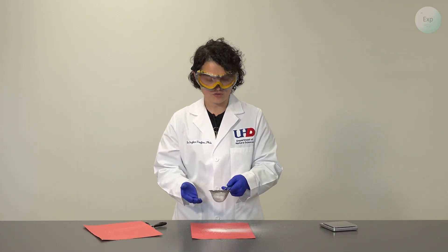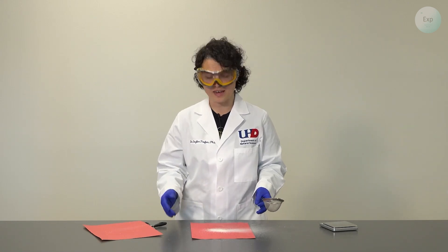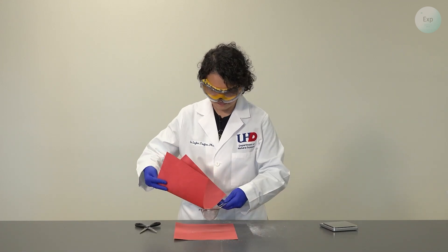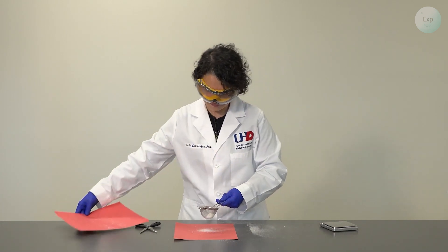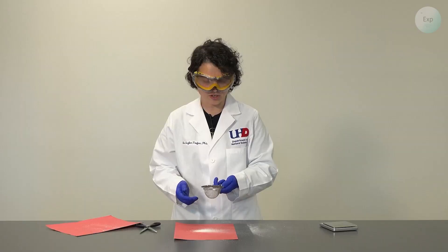The cotton residue will be disposed of in the trash. We can sift it again to make sure that our polymer is as clear a fluff as we can get it. The cotton residue will once again be discarded in the trash.